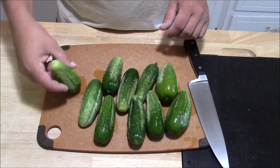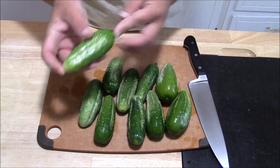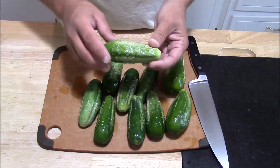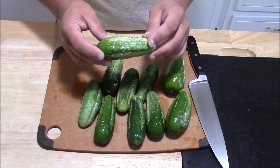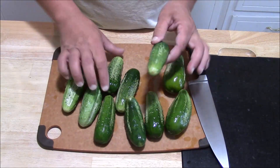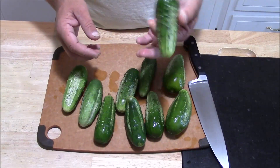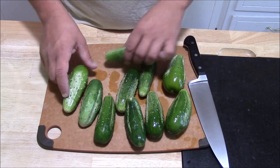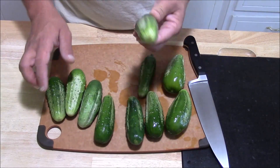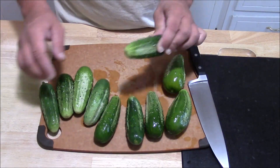First things first, we're going to work on preparing our cucumbers. It's best to have cucumbers that are no bigger than about 3-4 inches long. A couple of these got a little bit big for me. I'm going to pickle these whole, but you could slice them up in slices or spears or however you prefer. The smaller the cucumber — about 3-4 inches — the better. It's going to stay crispier and have much better flavor. Soak them in ice water and leave them in the fridge overnight; that's going to help with crispness as well.